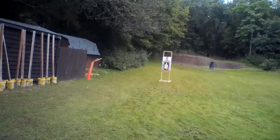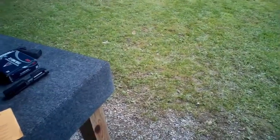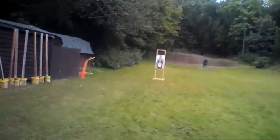Alright folks, I'm going to call this a video. Protect your loved ones, because if you don't do it no one else will. Stay safe, be blessed, and always pack your weapon. We'll talk to you later everyone.